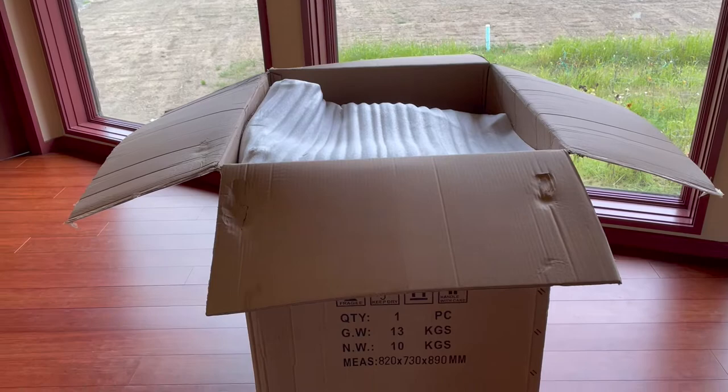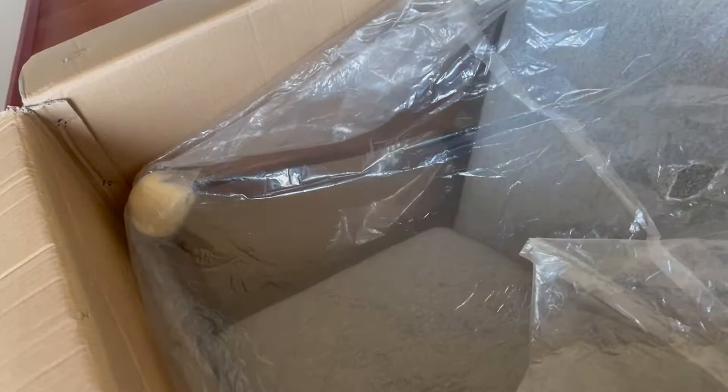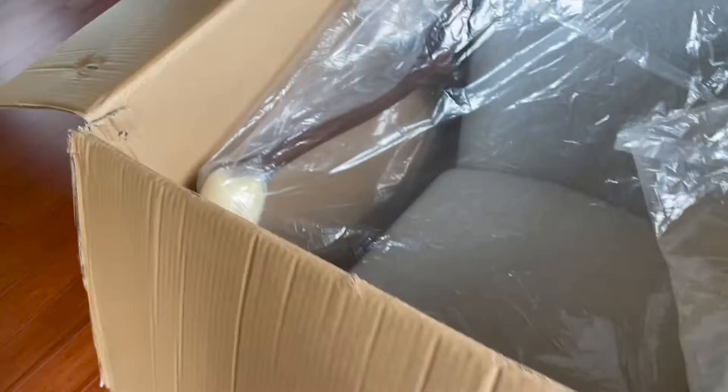Pardon the noise in the background — that's the Roombas and vacuums doing their thing. I didn't want to pause because I've got other things to do besides making videos today. This is literally how it came, wrapped in foam. Right away I can see it's the correct color. They packed and padded the corners and edges where there would be contact, but this one corner interestingly doesn't have any packing or padding protection, which is kind of strange.